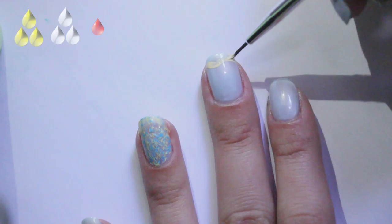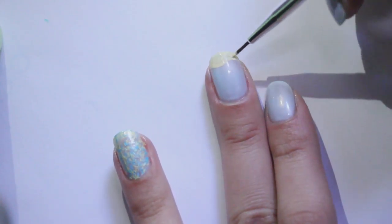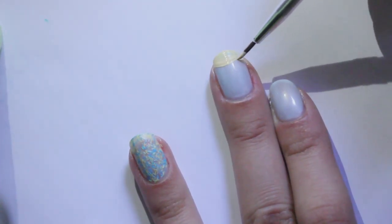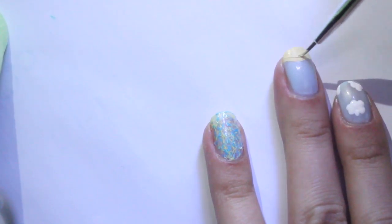For the middle finger, with a tan acrylic paint create a squiggly line near the tip of the nail and then fill in the rest underneath it to create the sand for the beach. Wait for this coat to dry and apply a second coat to make it more opaque. To make this tan color, I mixed a little bit of yellow acrylic paint with white and a very tiny drop of red.